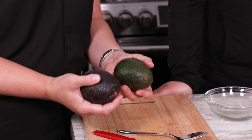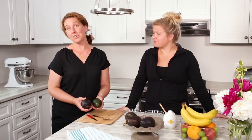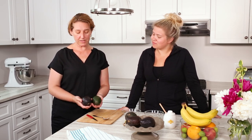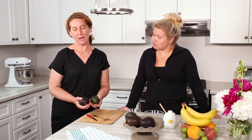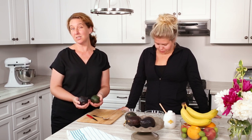Avocados are well known for healthy fats, but did you know they may also benefit your skin? When you're going shopping for this recipe, you want to try to find an avocado that's ripe. Otherwise it'll be really too hard to mush. There are two types of avocados available on the market. The one we're using here is a Hass avocado, and you'll know it's ripe because it gets darker in colour and is also softer.